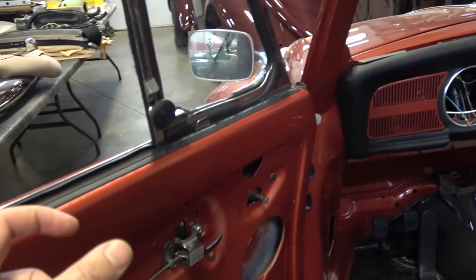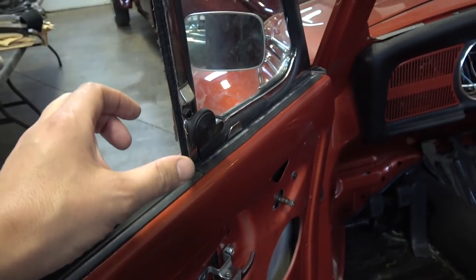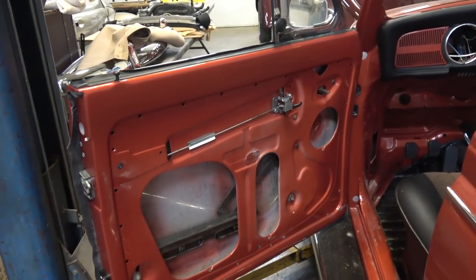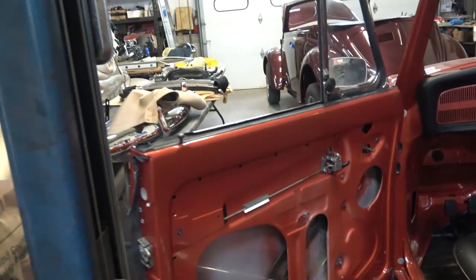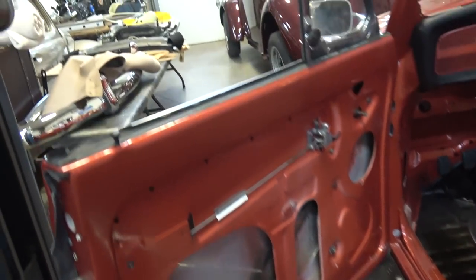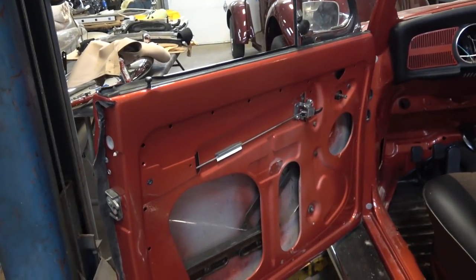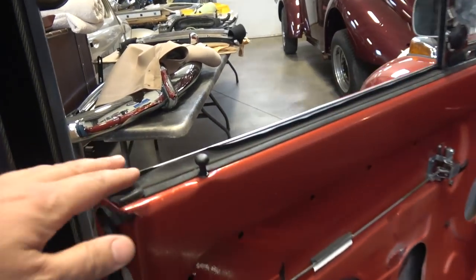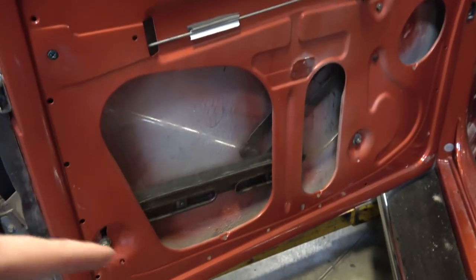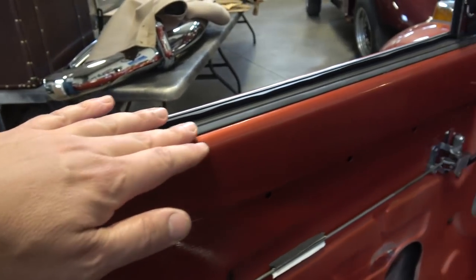Once you insert that big bulky bottom through the door, you can then turn the vent window to its correct position. When it comes to inserting the glass on these convertible beetles — unlike the sedan that inserts sideways — you have to go down into the door. The way they most likely did it at the Karmann factory was with none of the seals on yet, inserting the glass through the door while it sits low enough to access the screws.